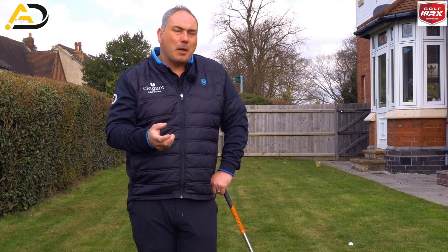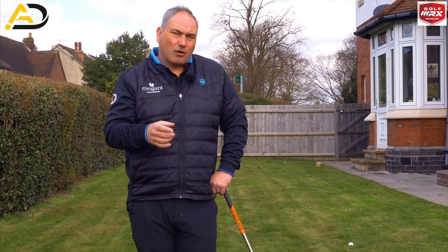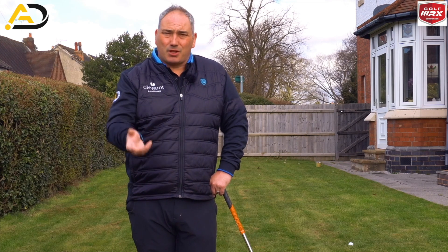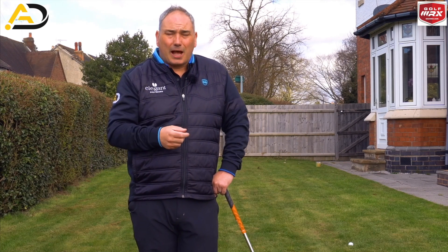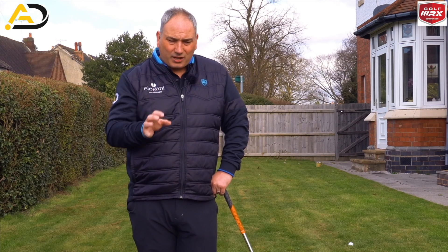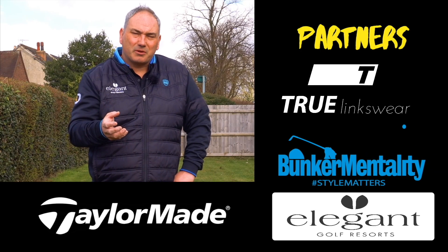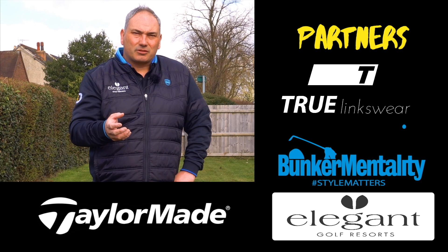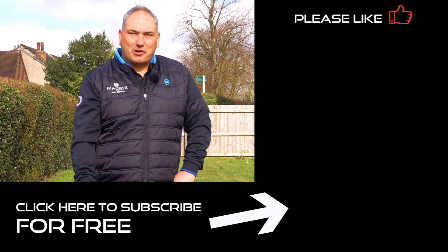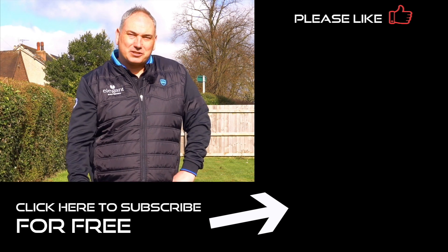If you haven't subscribed already, please hit the button in the bottom corner, join me on my journey and let me help you improve your golf. Also chat down below — request any videos, ask any questions, let me know you're doing okay and how you're finding isolation. I'm finding it quite tough — the loss of purpose from not working is hard for me. I'm in day 13 of my isolation period and it's really tough, but doing a few videos has given me something to do. Anyway, stay safe, take care, I hope to see you again here soon.